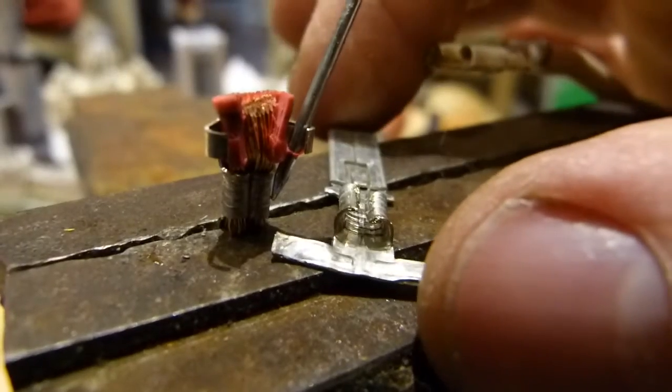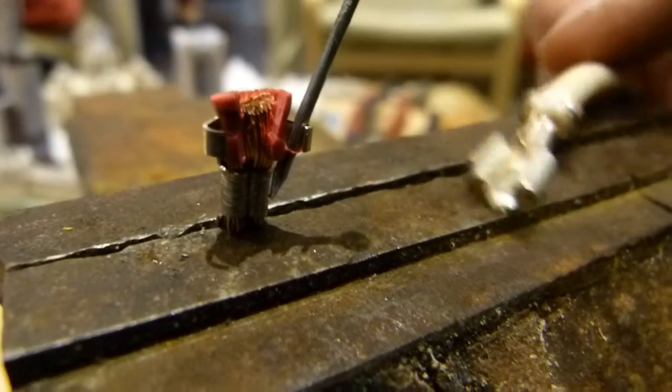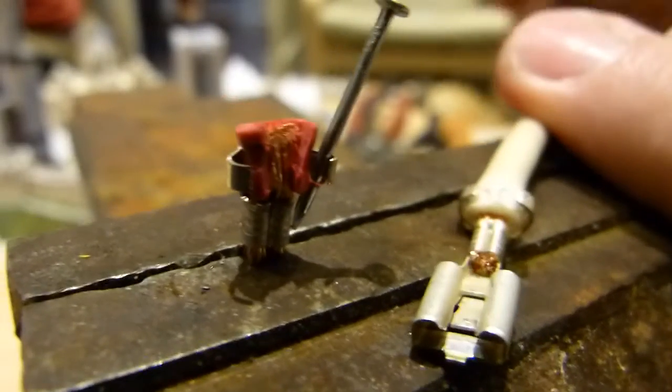Here are the stages of this connector removal. This one is obviously done and it's quite like jewelry making — it's tedious.